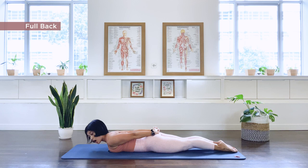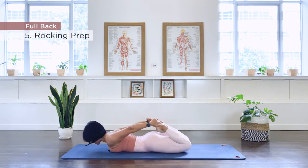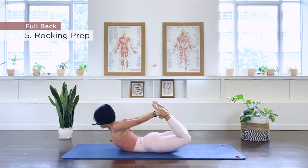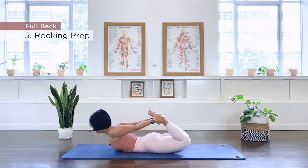Number five is our rocking prep. Stretch your legs off, bend the knees, grab those ankles together. Here we go — our rocking prep. We press the feet into the hands: hip extension, back extension, then knee extension. And release.